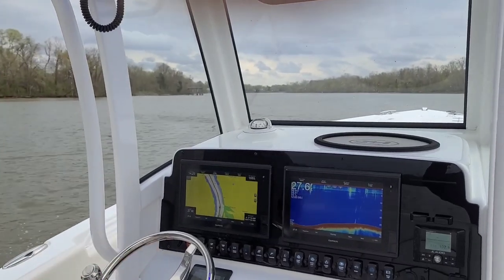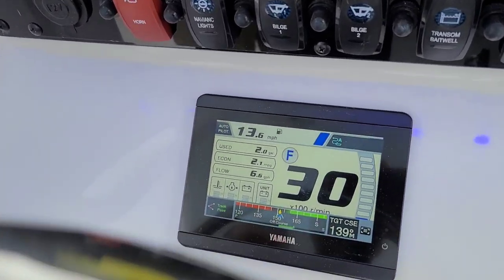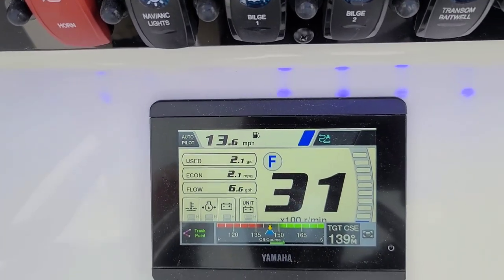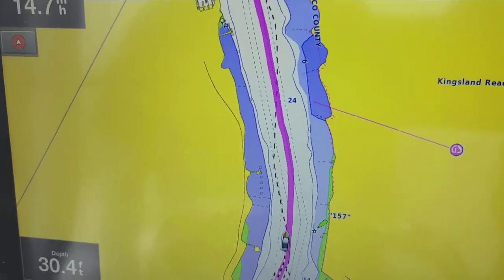Come take a look at this Yamaha gauge — it's actually showing my autopilot controls, showing the turn, and showing the target. We can see it here on the screen as well. We're headed right along that purple line.